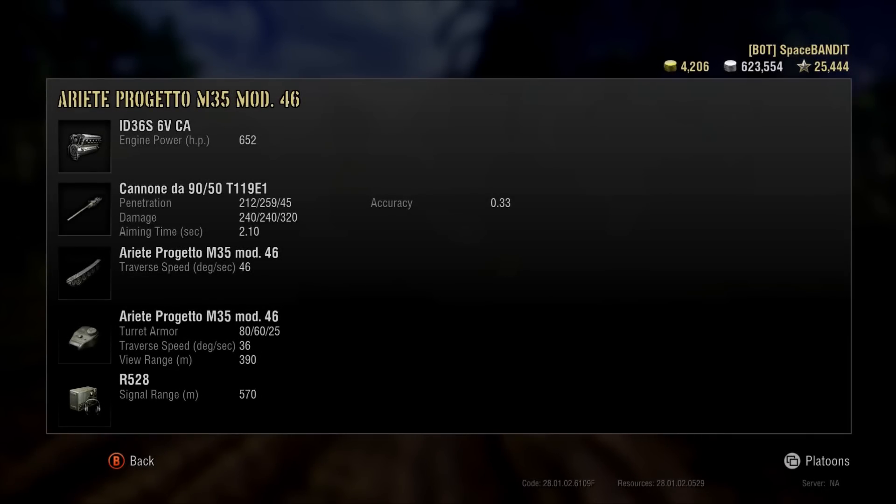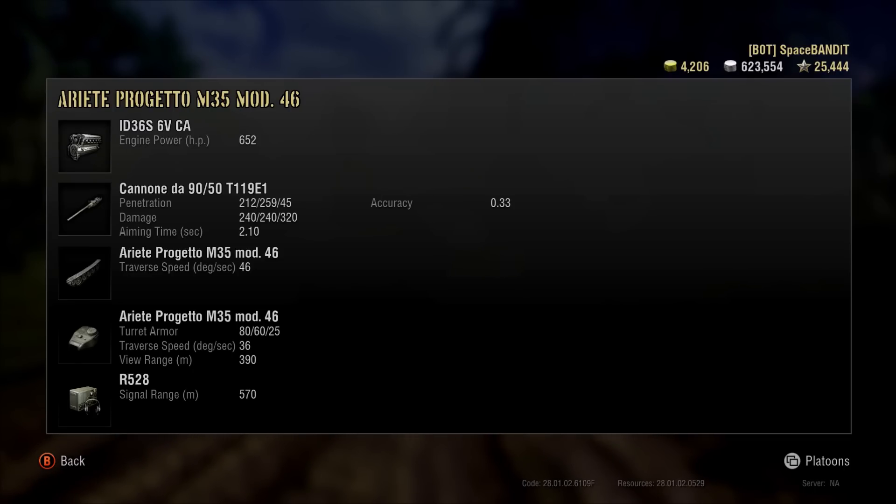The engine power is 652 horsepower — it seems like not a lot, but the tank is very light, so the power-to-weight ratio is really good. The penetration on standard AP shells is 212 millimeters. The penetration on premium APCR shells is 259 millimeters, which is very, very good. The third set of rounds is HE at 45 millimeters of penetration, with 240 damage per shot, or 320 with HE rounds. Aim time is fantastic — 2.1 seconds with accuracy of 0.33. Man, this gun is good, trust me.